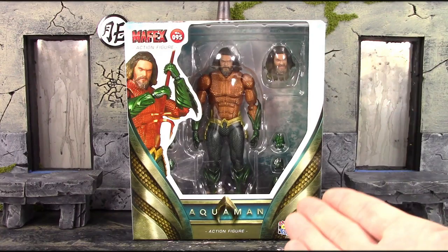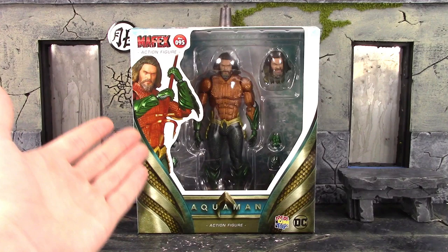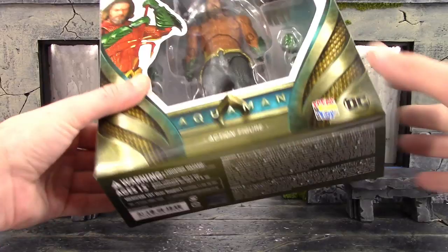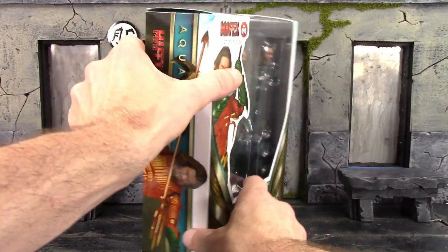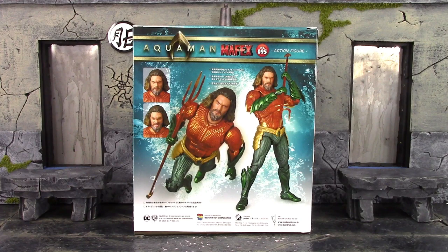Taking a quick look at the box — we do get the basic type of box when it comes to Medicom Toy. On the front left side we see Mafex number 95 action figure, then a cool image of the Aquaman figure. The bottom says Aquaman action figure, Medicom Toy, DC, and has the barcode. The top and both sides feature cool images of the figure with his trident, and the back shows a couple of cool poses along with some accessories.